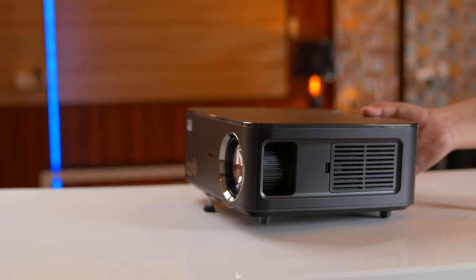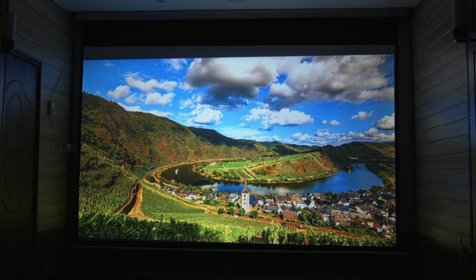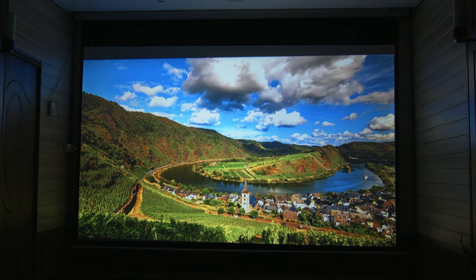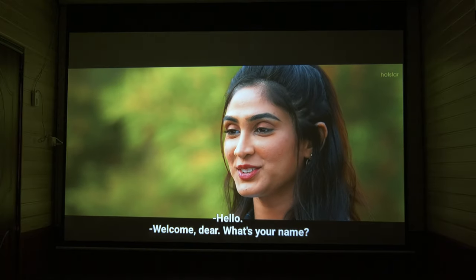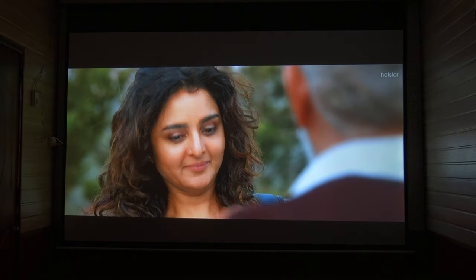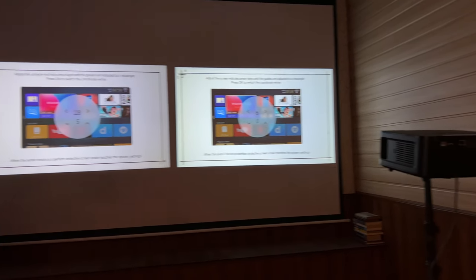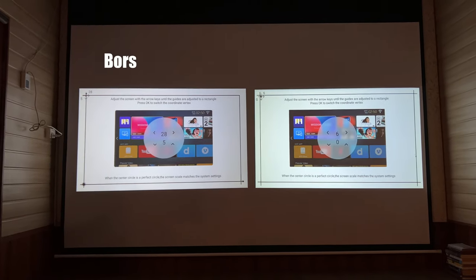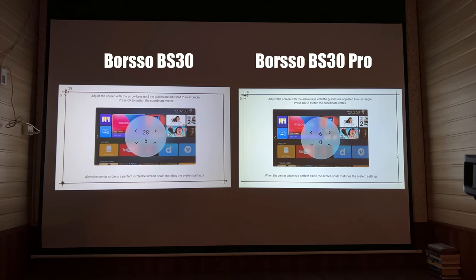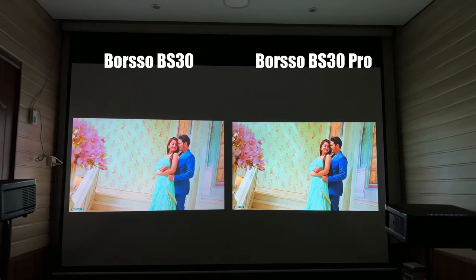Let me remind you again that no budget projector gives more than 4,000 lumens of real brightness, regardless of the figure the company claims. This is the brightest projector in the budget category. In the side-by-side comparison with the Borso BS30, you will see that this projector is brighter than the first model. So definitely, the BS30 Pro is the upgraded version and its brightness is better than the Borso BS30.